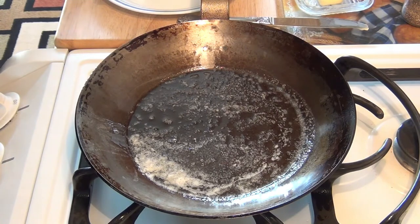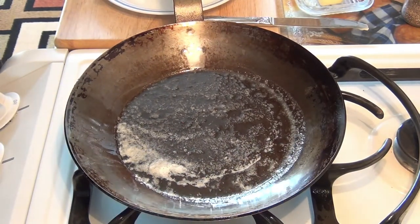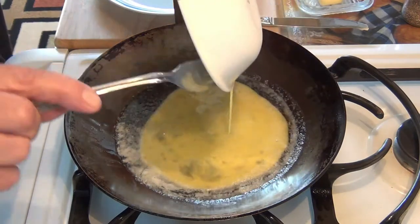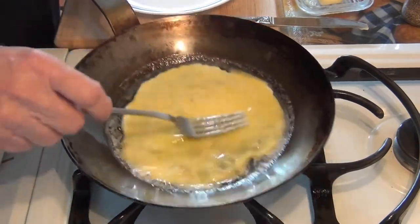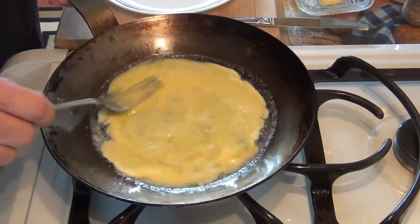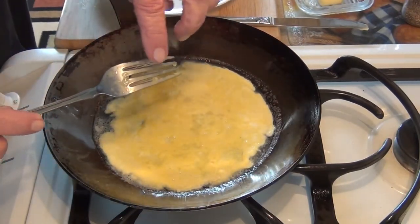The butter is starting to melt a little bit now. I'm going to let it get a little bit warmer before we put the egg in. Let's put the egg in now. As soon as it goes in, I start moving the pan back and forth — this is a nice heavy pan so it doesn't flop wildly around the top of your burner. And when I mix it with my fork, I'm just using the back side of the fork on the surface.